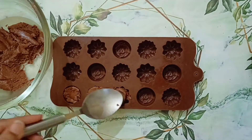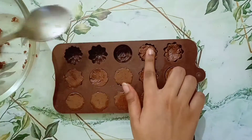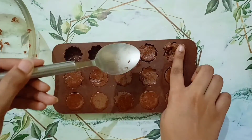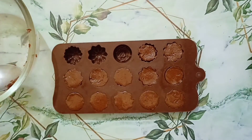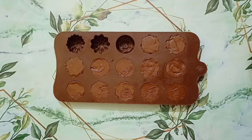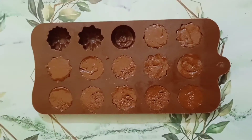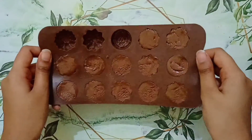If you are using a silicone mold, you can fill your mixture into it and freeze it for 10-15 minutes or until solid. Make sure you fill the molds with the mixture firmly — then only they will turn out good, or these chocolate balls will not come out easily.